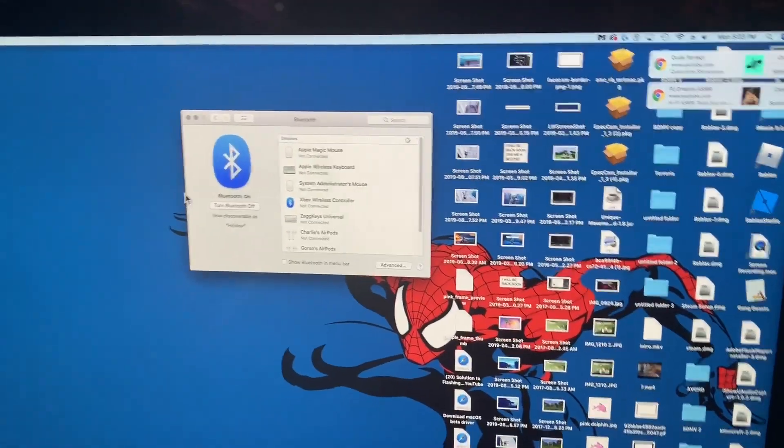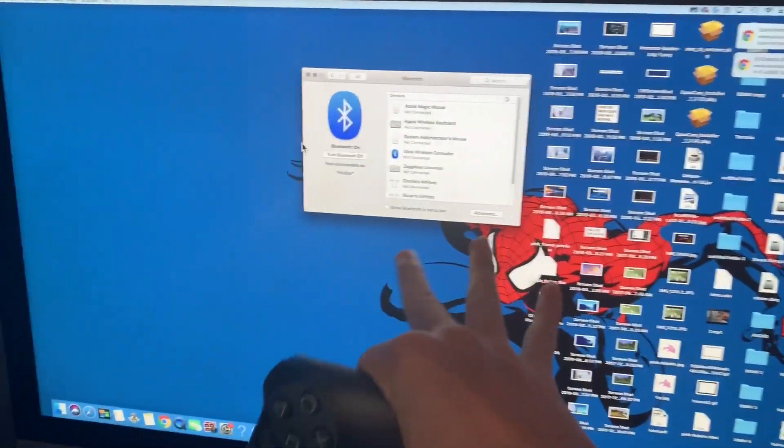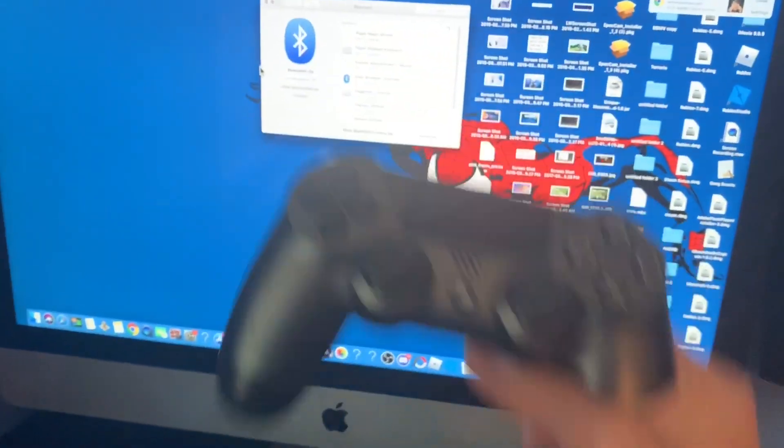Hey guys, today I'm going to be teaching you how to connect a PS4 controller to your Mac, and also how to connect the PS4 controller back to your PS4 after you've connected it to your Mac.